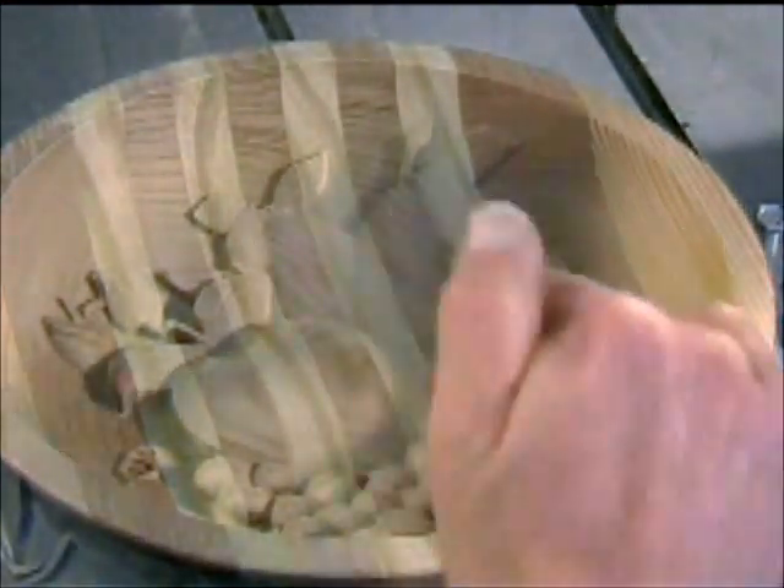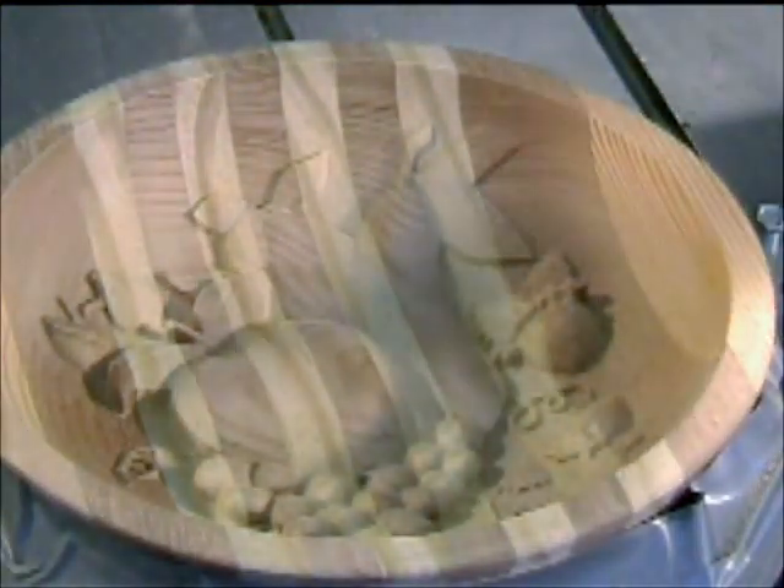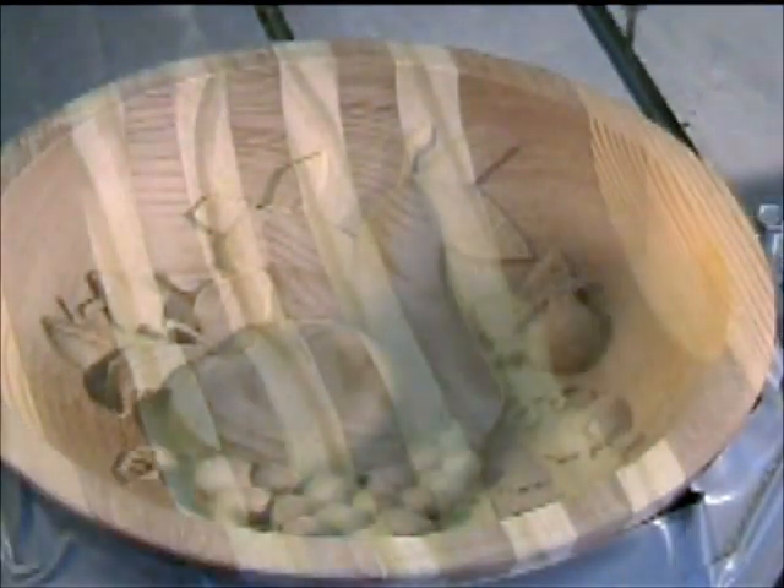I wasn't totally happy with the finish of this — it's left it a little tiny bit furry here and on the back, which might have been because of vibration, not really sure. So what I've done is I've reprogrammed to recut this 90 degrees out of phase, so in other words instead of running back and forth in the X direction, it's now running in the Y direction.